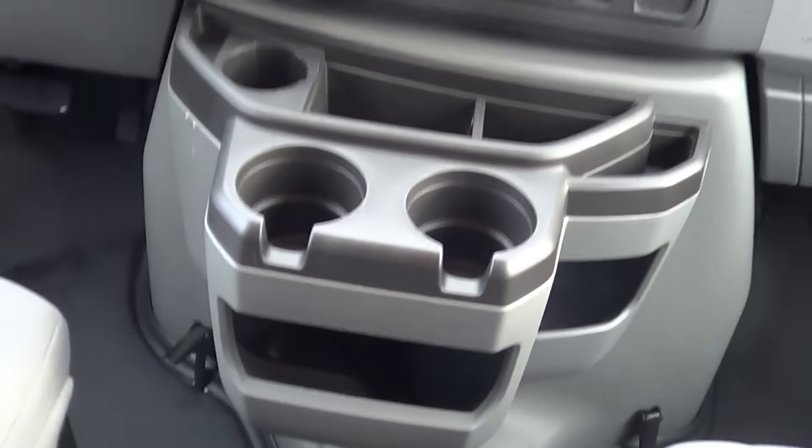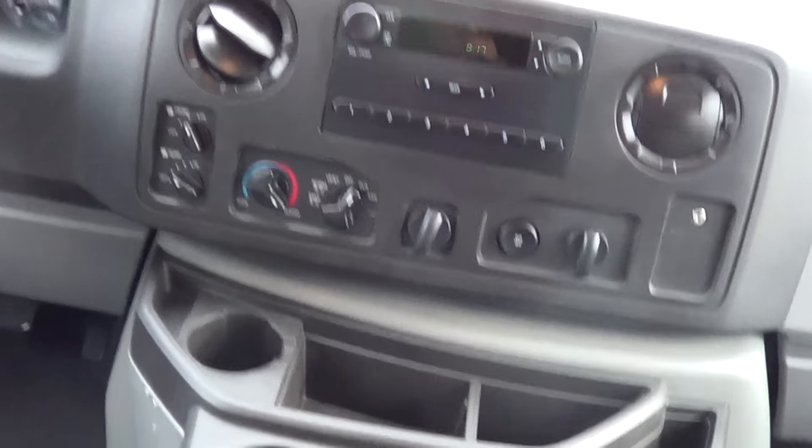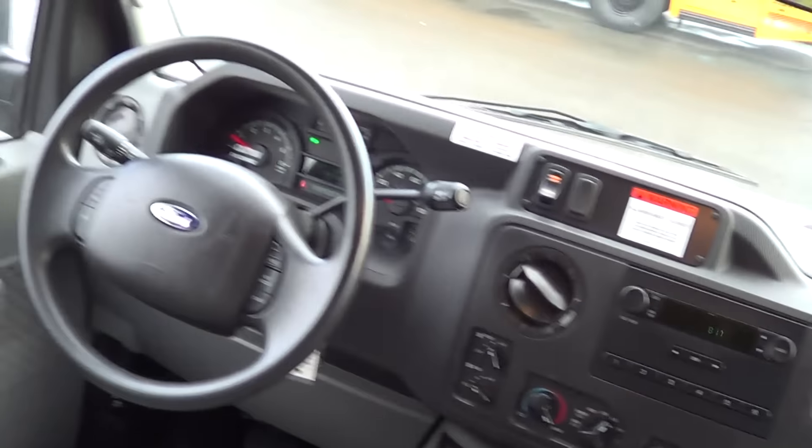Tilt wheel, cruise control right here. Look at the mileage — 101,000 on a 5.4 liter Triton V8. Center console, AM/FM radio, driver and passenger heat and AC.